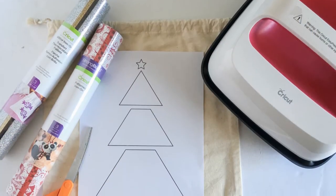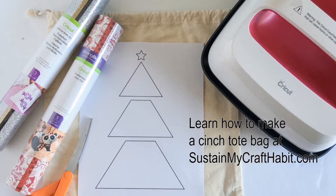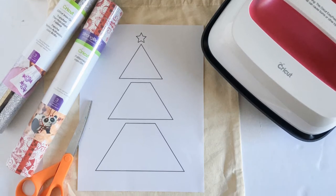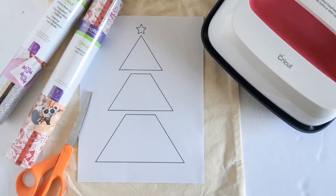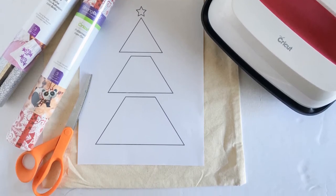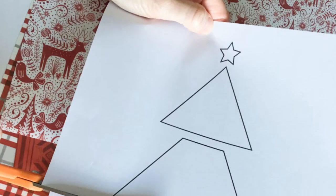For this project you'll need a canvas tote bag, pattern vinyl — we use the Nordic Sampler from Cricut — as well as some gold glitter iron-on vinyl, the template that you can download at sustainmycrafthabit.com, and the Cricut EasyPress.